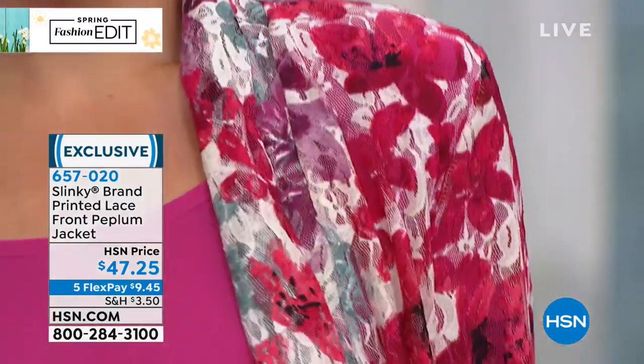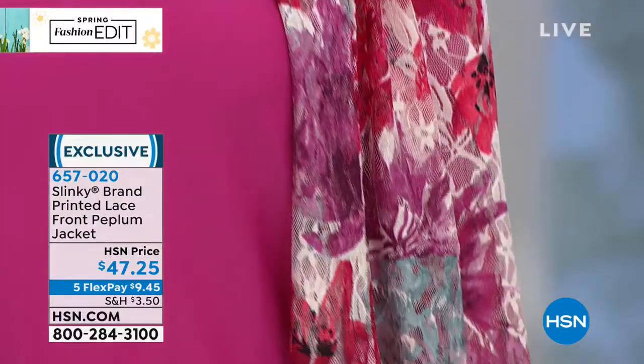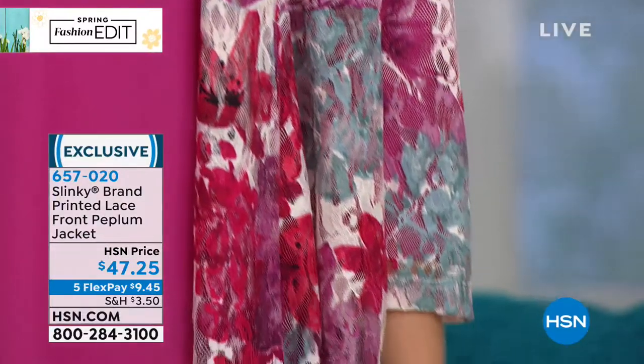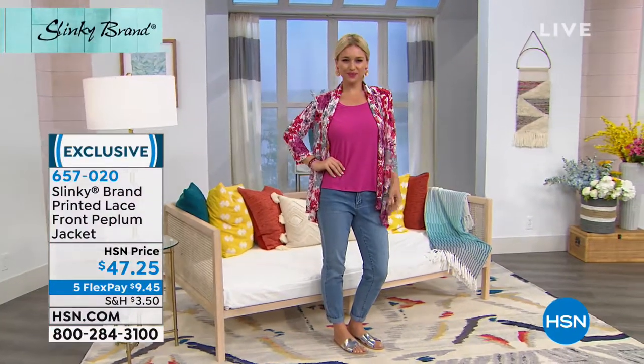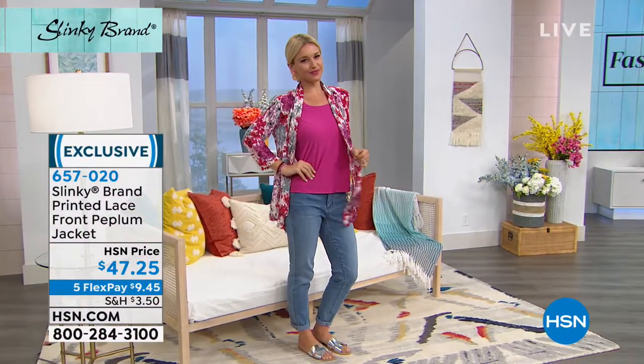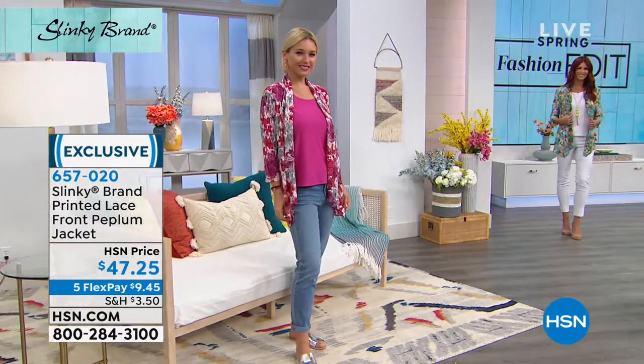It's $47.25. And this becomes that topper, that outfit finisher. You can see Lauren actually has a tee and jeans on, but because she put her lace topper on over it, now she's got an entire outfit. That's $9.45 interest-free payments on any major credit card — that's what we call flex pay.